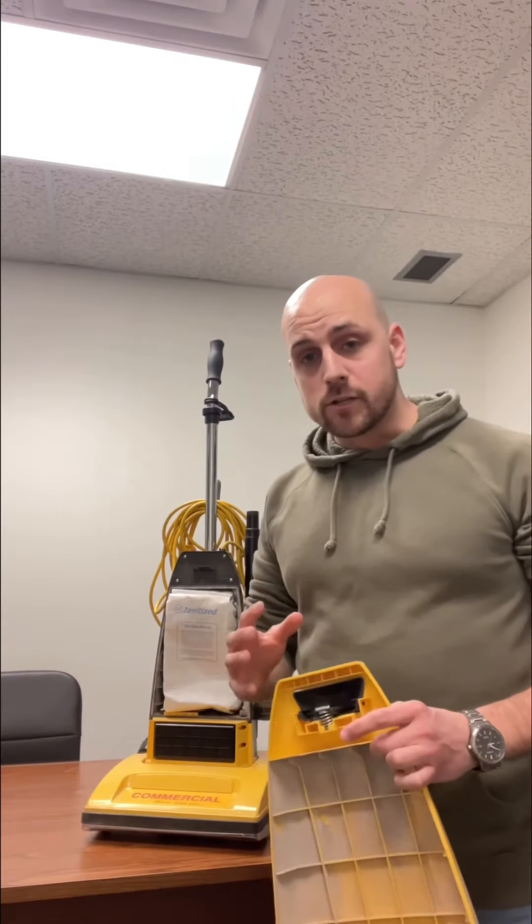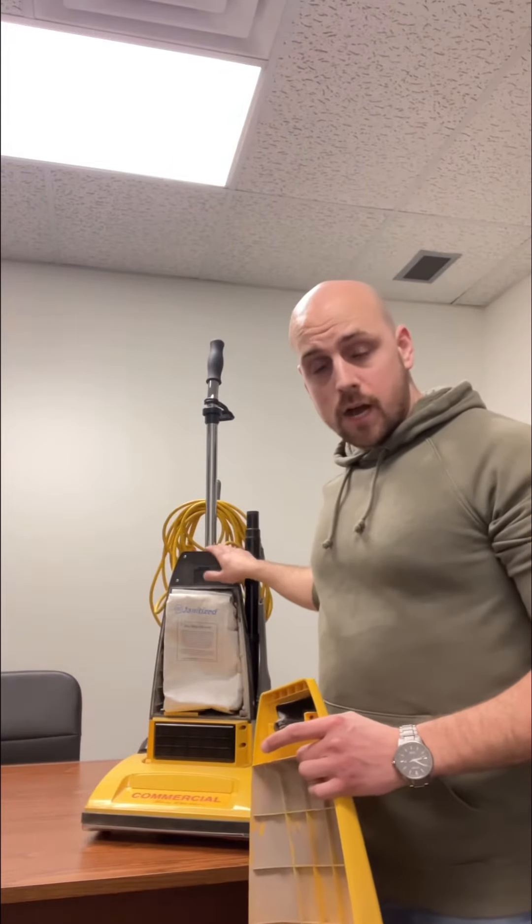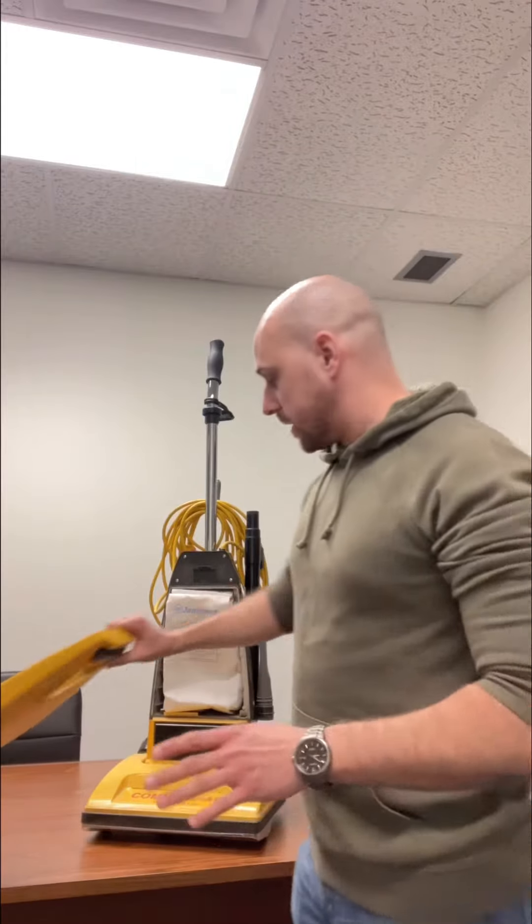What happens with these machines — luckily they have a function — so if the vacuum overheats, it actually shuts off. You will not be able to turn this machine on no matter what you try until you hit the reset button on the back of the machine.